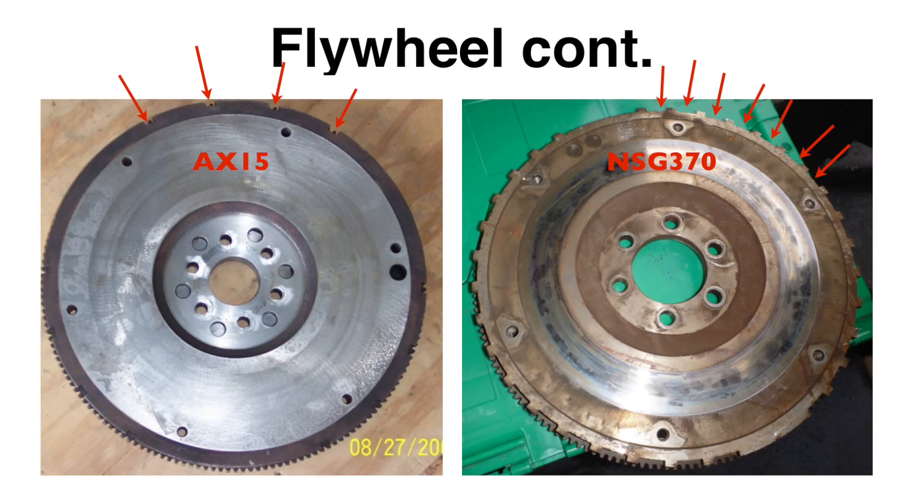To show the difference between flywheels: on the left is the AX15 style used on older Jeeps, and the NSG370 or 42RLE style clock ring is drastically different. Without the correct clock ring, crank position sensor, and sensor location matched up, you'll have a lot of issues — the truck may not start, may run rough, or throw many codes. Make sure everything matches correctly. Thanks for watching — I'll continue the rest of the swap in the next video. Leave any questions or comments below.